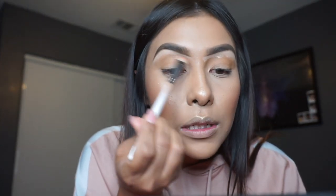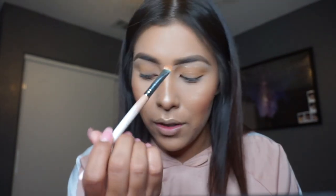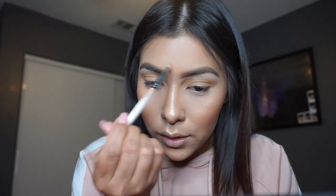Now that I have the concealer underneath my brows, I'm going in with a flat liner brush and blending the concealer out, blending it downward. I'm smudging it where it's at and then bringing it down, which gives a nice highlight to the brow and cleans up that area. I go underneath the brow with concealer — not on top — because I feel like when I do it underneath, it really just brings out those brows. If you prefer, you can carve out the whole brow on top for a nice clean look, but for me I just like to keep it neutral and clean up just the underneath with whatever's left on the brush.